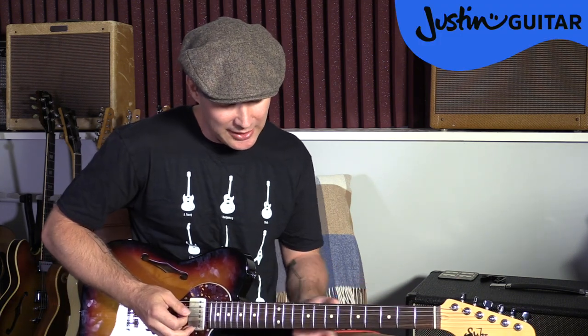Sometimes you're going to have to move out of position if it's too high or too low, but a good part of the test would be to try and stay in the same area of the neck. If you did that, maybe let's try doing exactly the same thing, but you're going to start with your little finger in the tenth fret of the fourth string. Same thing — Happy Birthday. See if you can have a go at doing Happy Birthday in that position.